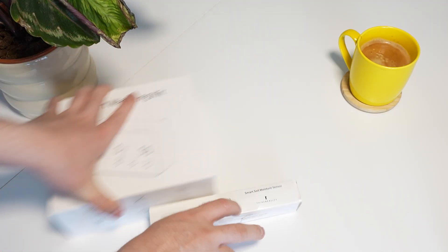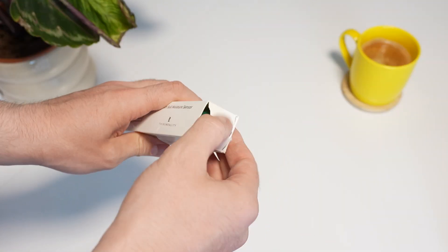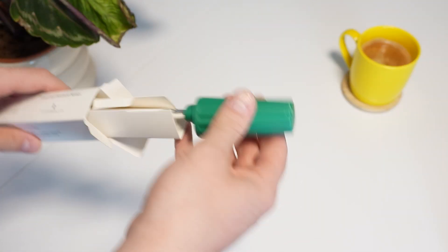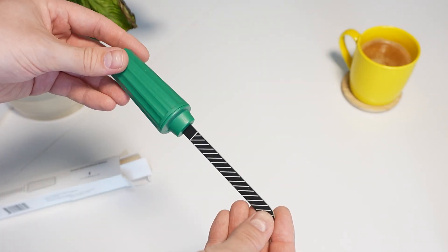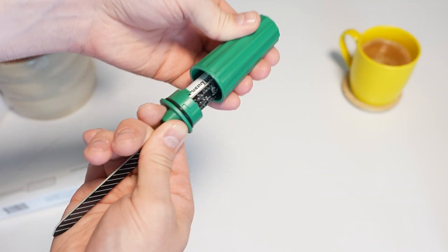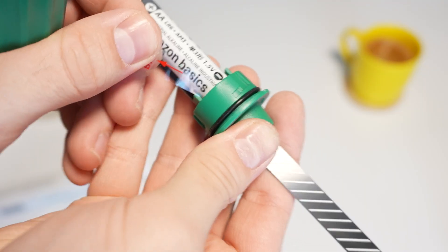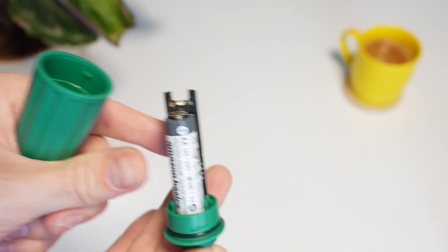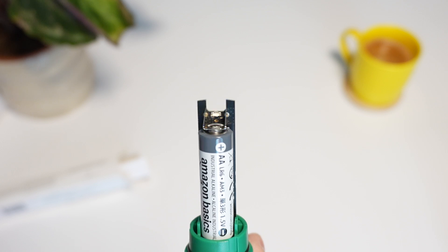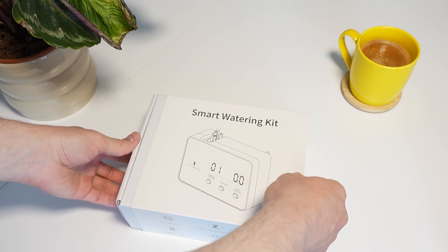The unboxing experience for these two devices isn't really that special. With the soil moisture sensor, the only things you get in the box are the sensor itself and an instruction manual — really nothing else. It is nice to see that batteries are included. Third Reality has inserted some Amazon Basics batteries into the device, so all you have to do is pull a small plastic tab and it's ready to pair with your smartphone platform.